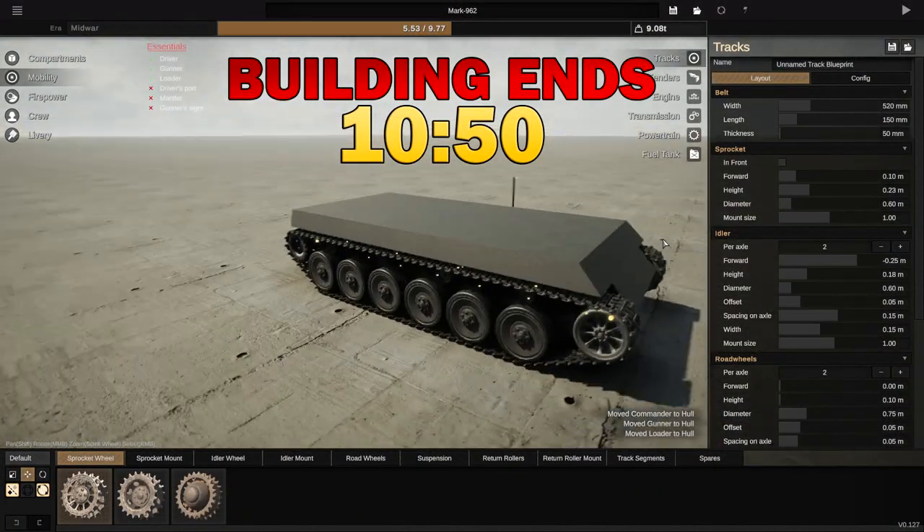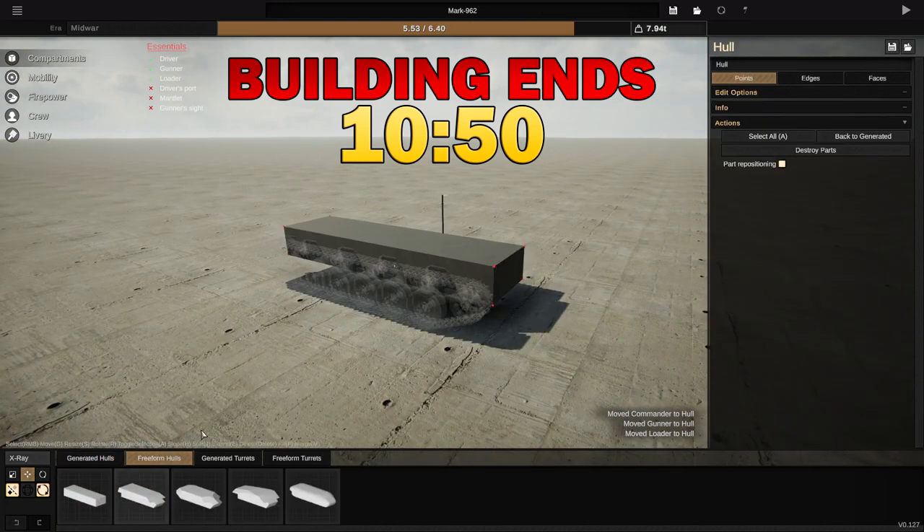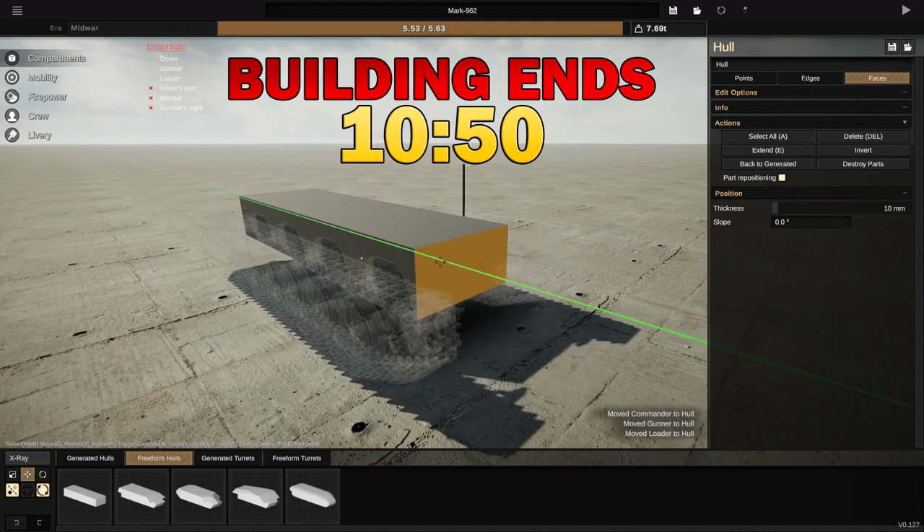If you're looking at this tank in the background and wondering what it is, this was actually built in my previous video, and you guys should definitely check it out. It is actually pretty awesome. Anyway, let's go ahead and get building, shall we? So, what do we actually want to do with this thing then? Now, let's go to compartments, go to freeform hulls, and do this. There we go, that is the first thing that I want to do.